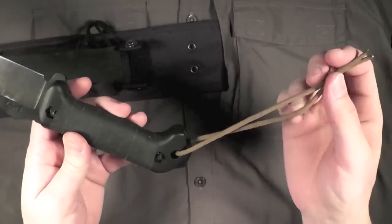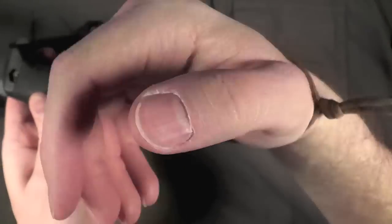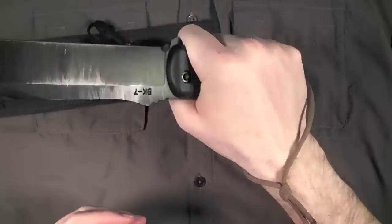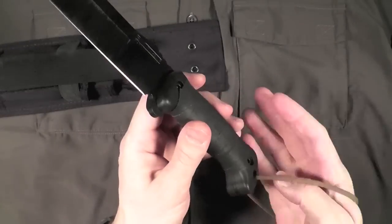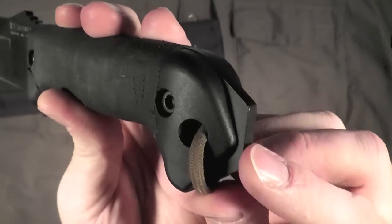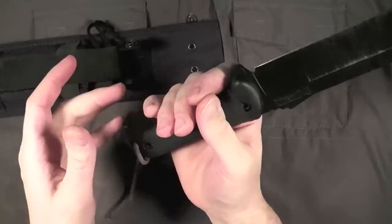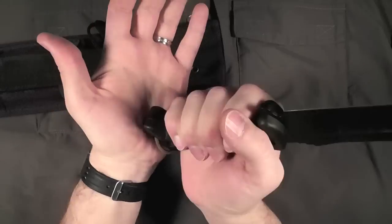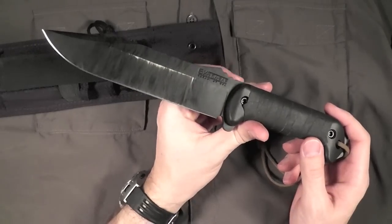I also added a little lanyard — just a little 550 cord, nothing special, simple overhand knot — just enough to hang on to the knife if I'm chopping or doing any kind of hard work with it. There's also a very nice flat pommel on the end for beating this knife into or down onto things, which makes for a very useful tool overall.